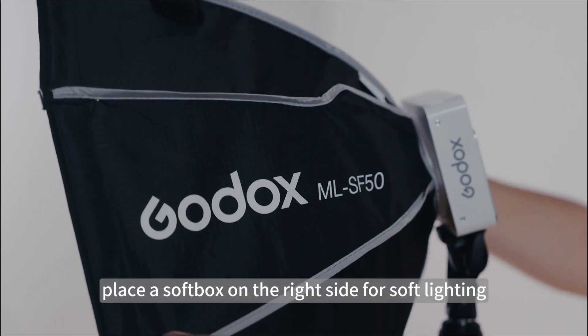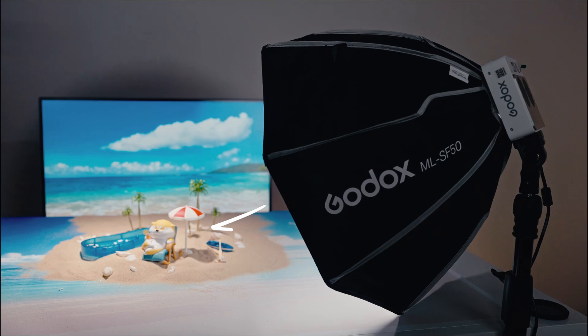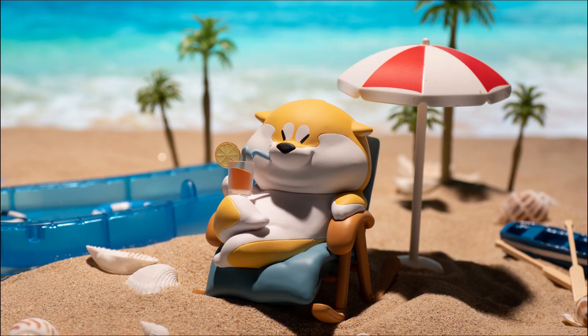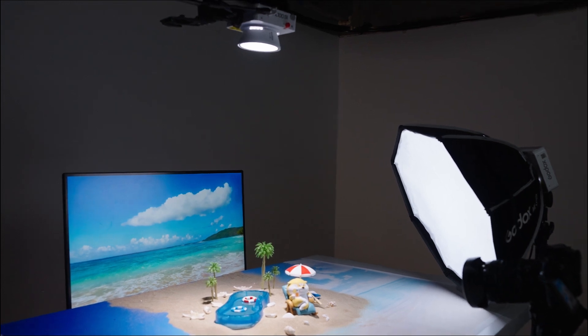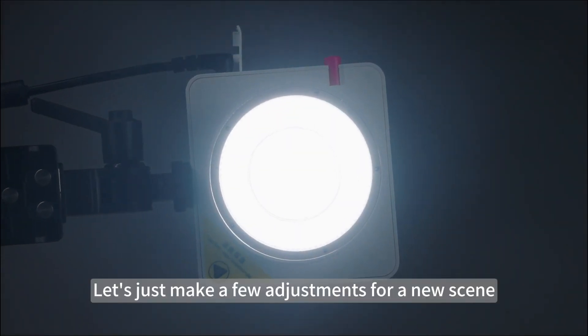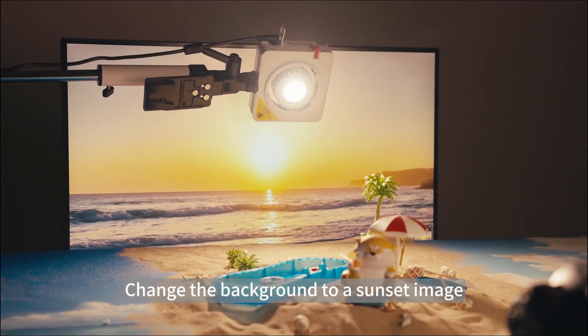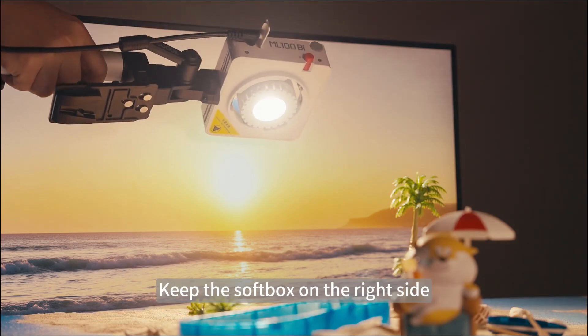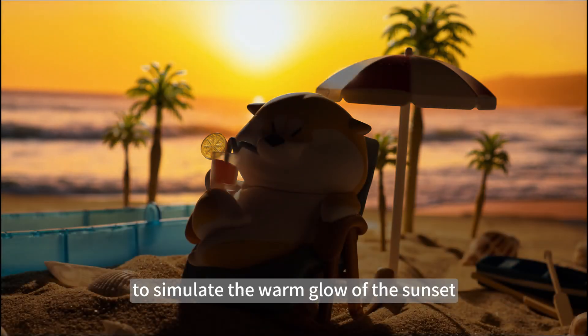Then place a soft box on the right side for soft lighting. Let's make a few adjustments for a new scene: change the background to a sunset image, keep the soft box on the right side, and move the ML100 behind the figurine to simulate the warm glow of the sunset.